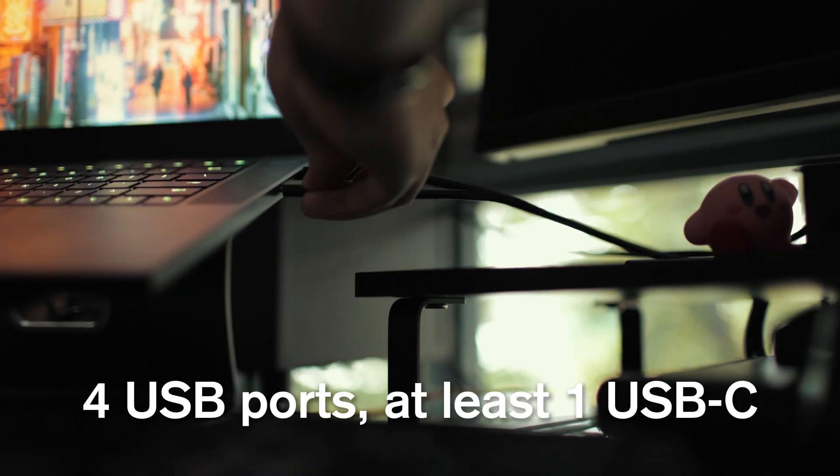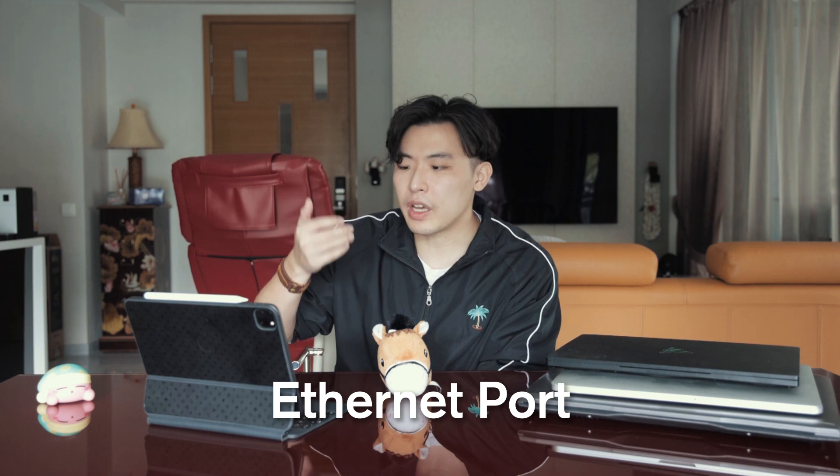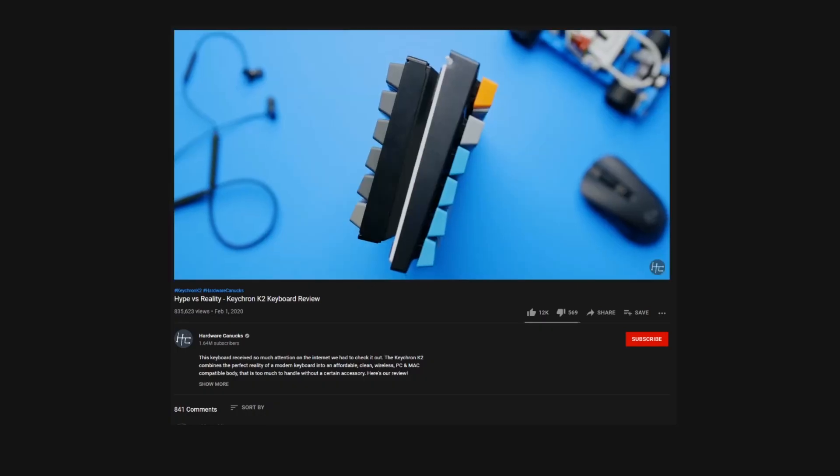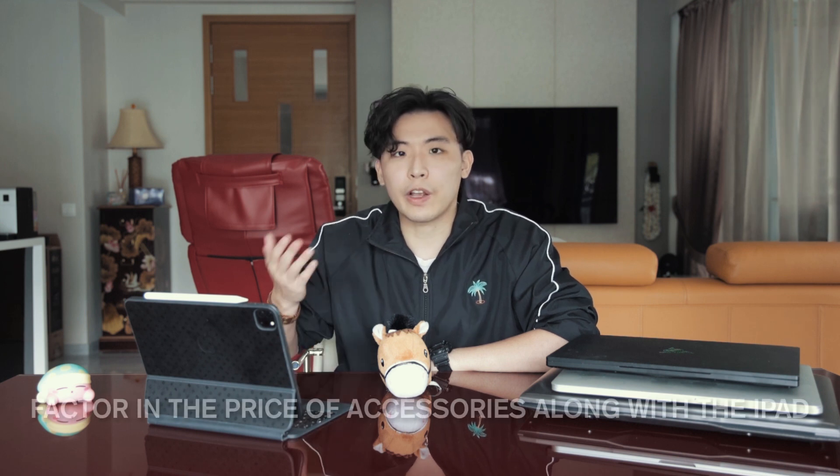For ports, the basic ports I want on my laptop are at least four USB slots — one of which is USB-C — probably an ethernet port, an HDMI port, and for content creation an SD card slot as well. The last thing to consider is the keyboard — no gamer font for me. That said, it's not too important since you can just get an external keyboard; there are wireless mechanical keyboards out there that have become pretty affordable. At least get something you're comfortable typing on at lectures. Before you buy, head down to a store like Challenger or Harvey Norman to test out the feel of laptops.